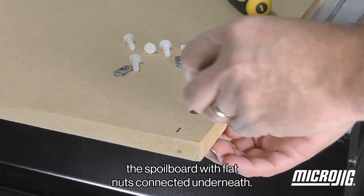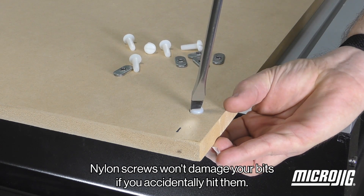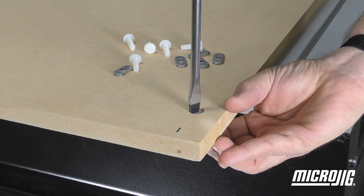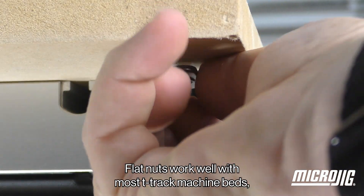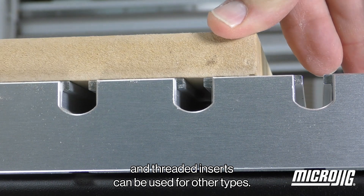Nylon screws are used for mounting the spoil board with flat nuts connected underneath. Nylon screws won't damage your bits if you accidentally hit them. Flat nuts work well with most T-track machine beds, and threaded inserts can be used for other types.